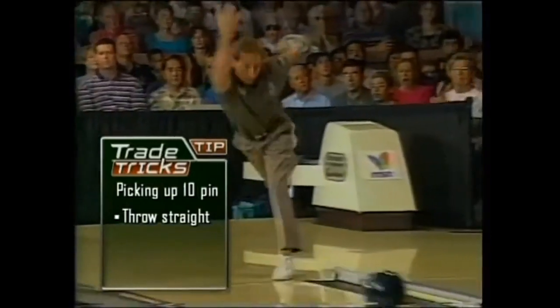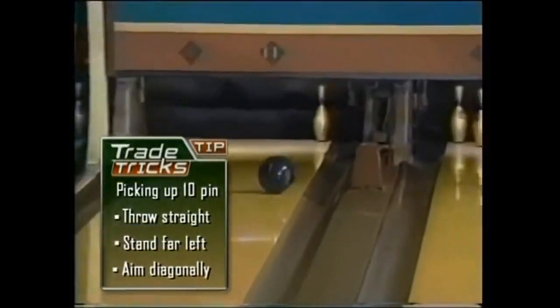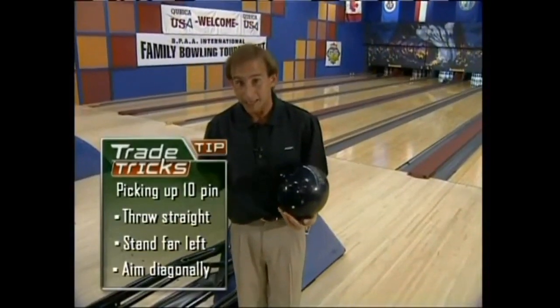Now, because I'm right-handed, it's important for me to stand as far over the left side of the approach as possible, aim diagonally at the 10-pin, and throw it as straight as I can.